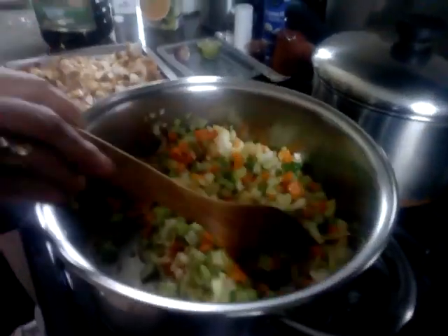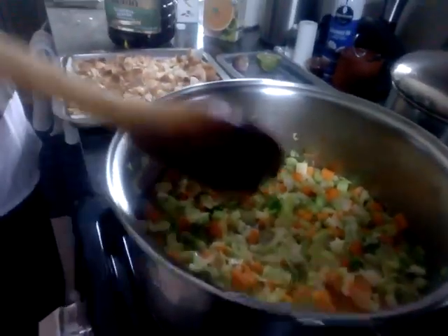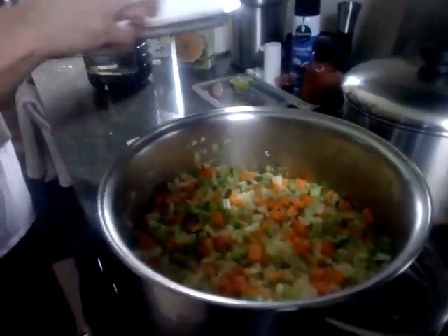Hi! Today we're going to prepare a stuffing for the turkey. I make it a day before because it has a better flavor, and also it kills some time because to do everything on the same day is hard. So today I prepare the onions, celery, and carrots — they're already in here, and I've softened up the carrots so I can add my bread.